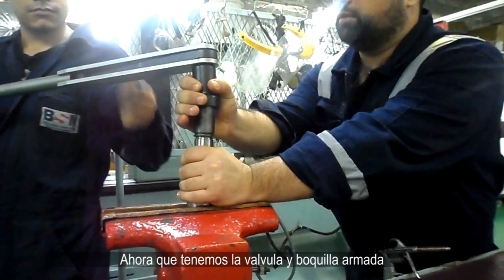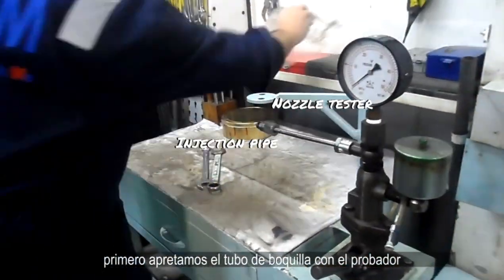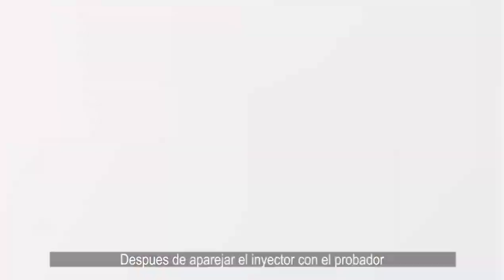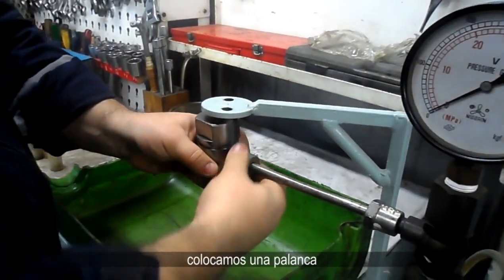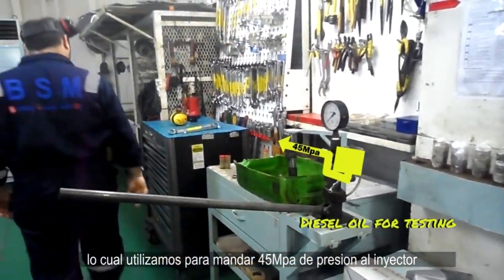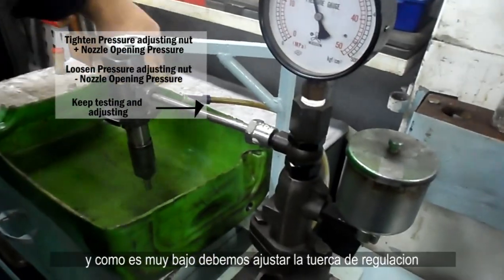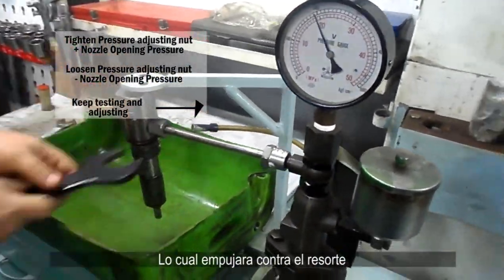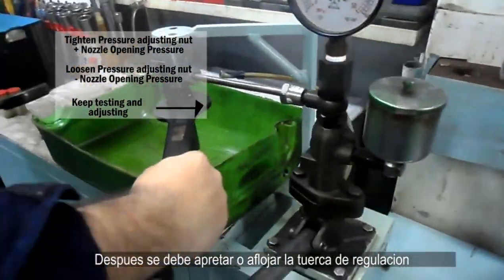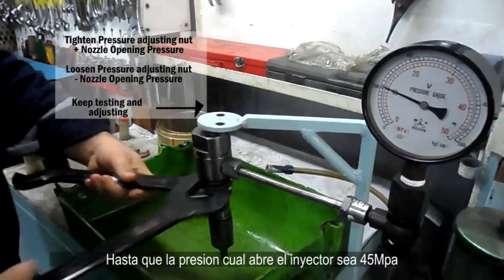Now that we've got the valve and nozzle assembled, let's set the opening pressure. First, we tighten the injection pipe to the nozzle tester and add some diesel for testing opening pressure. After pairing and tightening the injector valve with the tester, we place a handle to send 45 MPa of pressure to the injector. We see the starting pressure, and since it's too low, we adjust the pressure regulating nut to push against the spring, then lock the position with the lock nut on top. We continue to loosen or tighten the pressure regulating nut until the opening pressure reaches 45 MPa.